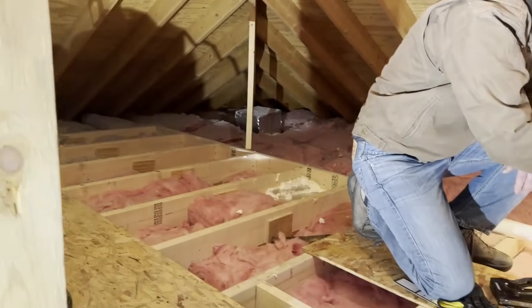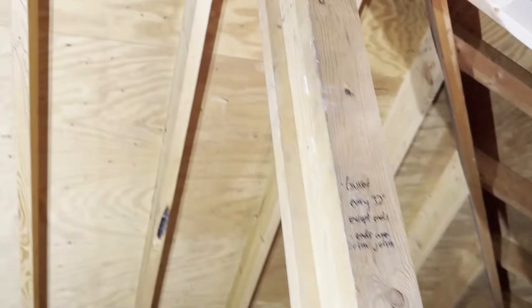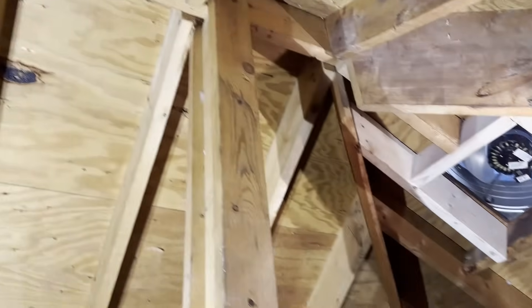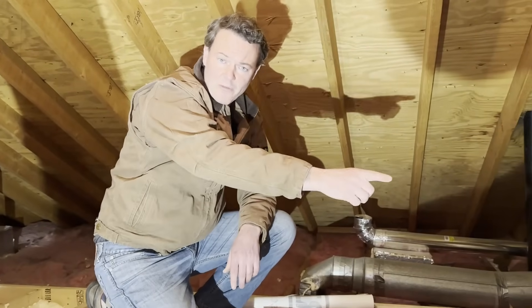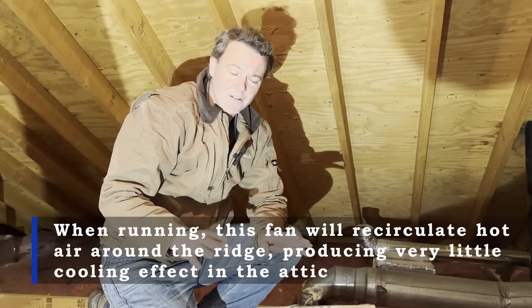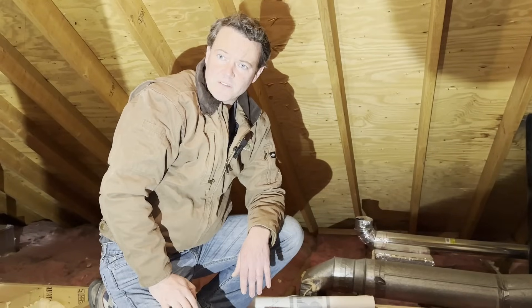Back to our video — and even worse, they've installed a ridge vent here. So when this fan turns on, it's not going to be pulling air up from the perimeter. It's simply going to be pulling it from the ridge vent, which is already up high. So this attic is going to have virtually no cooling effect whatsoever during the summer.